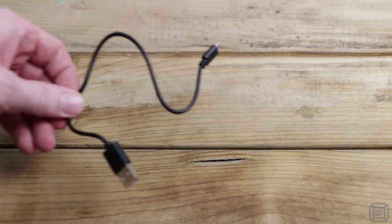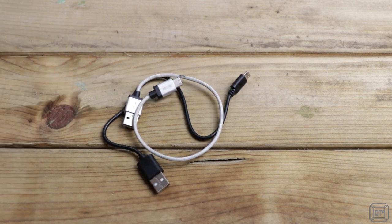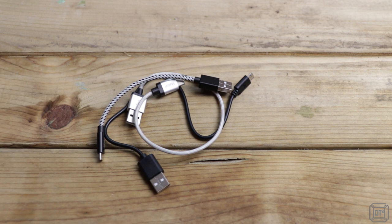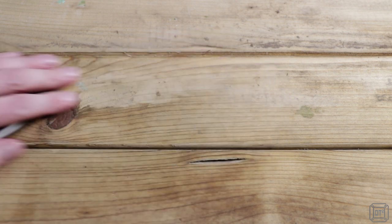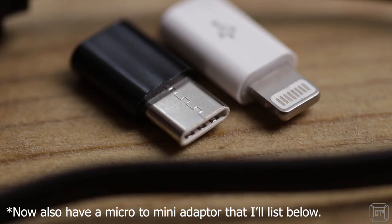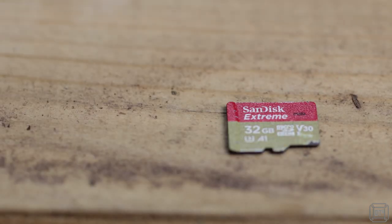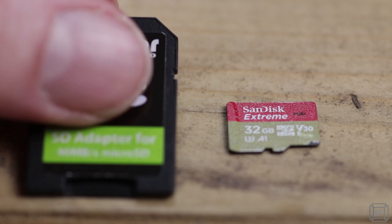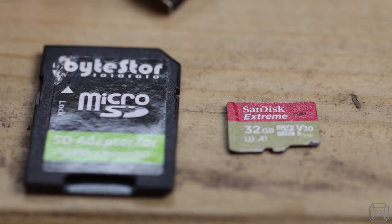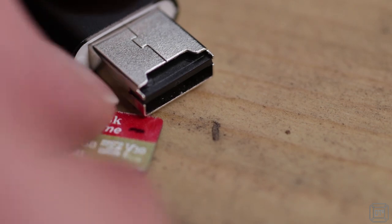I've always got an array of gadgets that need power and the potential to transfer data, but with at least three types of USB connectors, cables can start to get bulky. So I use these tiny adapters that can turn a single short micro USB lead into either a USB-C or iPhone compatible connector. As spare data storage I have a 32GB microSD card which, when paired with an adapter and a tiny microSD reader, means I can get data from pretty much anywhere to anywhere else.